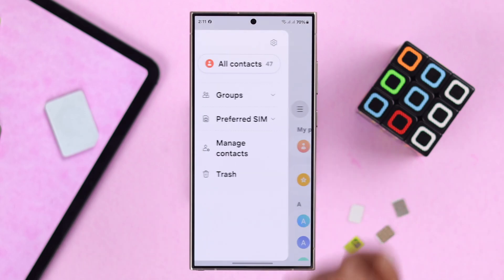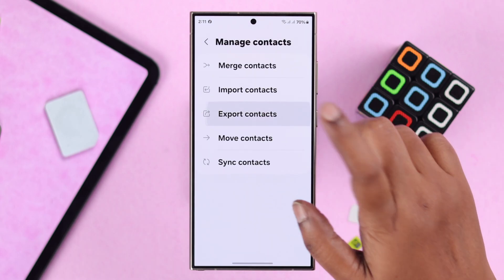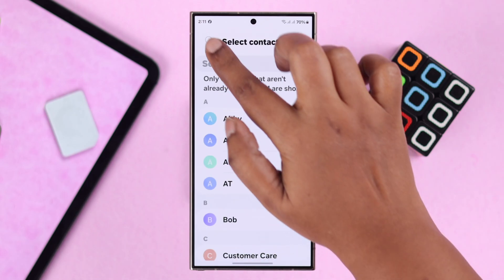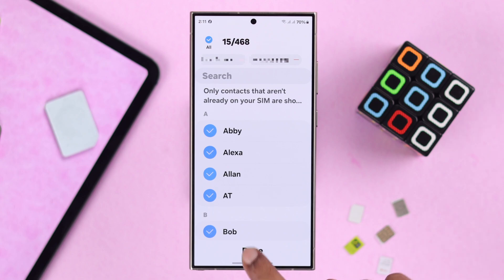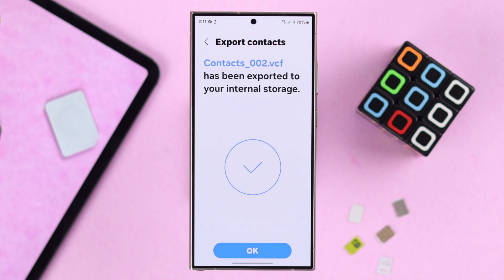In our case, we're going to tap on the hamburger menu to manage contacts and then export contacts. Select the SIM. I've tried selecting specific contacts but it didn't work, so I'm going to select all and then press Done. Select your internal storage to export all those contacts to a compatible file format.